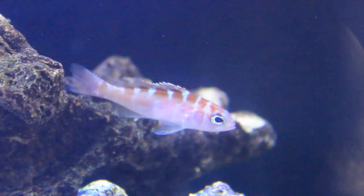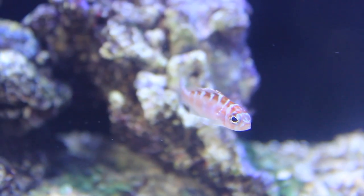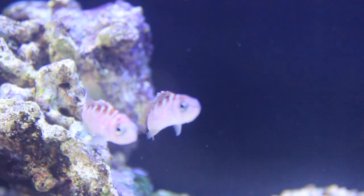Usually I observe these guys out and about, but they do best in tanks with plenty of live rock where they can hide. One of the smaller members of this family, this bass will only max out around 3 inches.